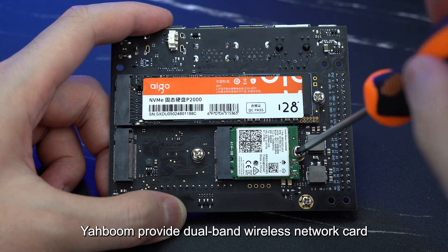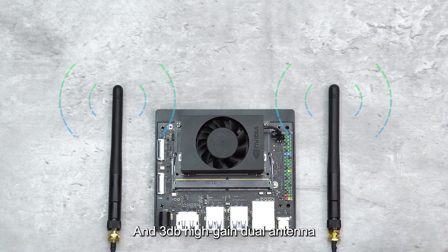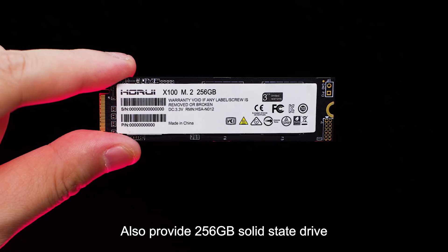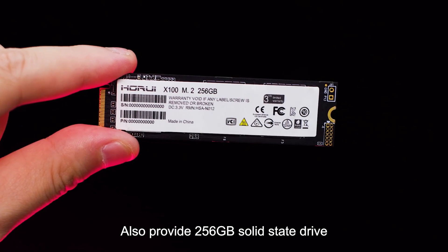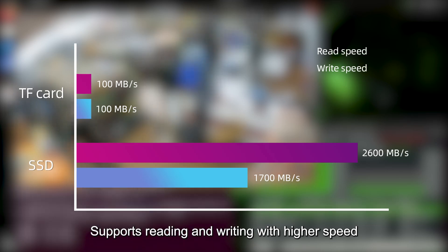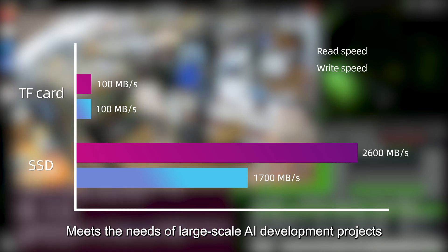Yahboom provides a dual-band wireless network card and 3 dB high-gain dual antenna for better wireless signal and longer transmission distance. Also provides a 256 GB solid-state drive that supports higher-speed reading and writing, meeting the needs of large-scale AI development projects.